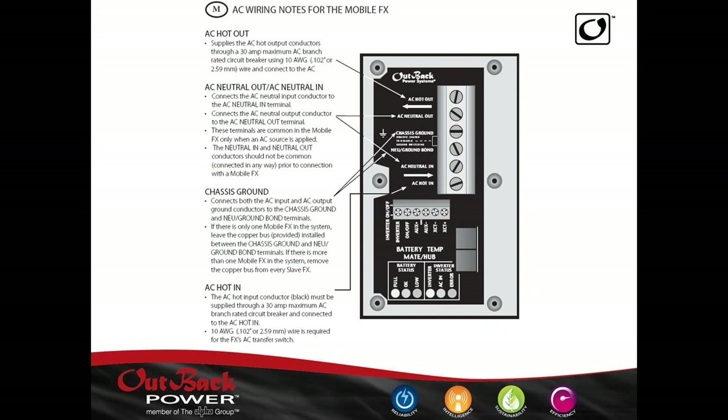Feel free to jump in and throw any questions at me. We've installed some of these before, and I've left the jumper in on slaves thinking we wanted the switching. Actually, right here it says: if there's more than one mobile FX in the system, move the copper bus from every slave FX. It may not be critical, but you generally want one neutral ground connection in any AC system.